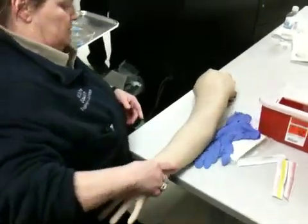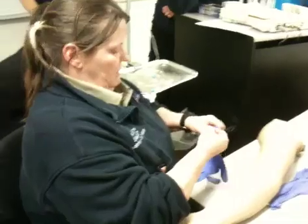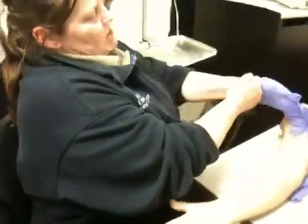We have several sizes out here because I don't have a clue. I know her veins should be small, correct?